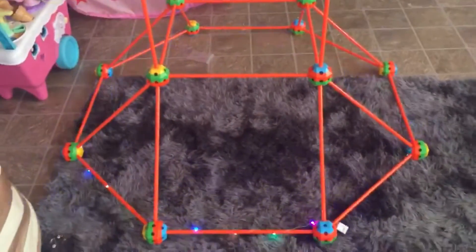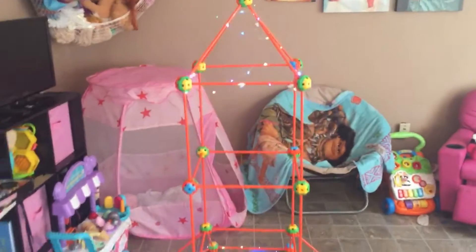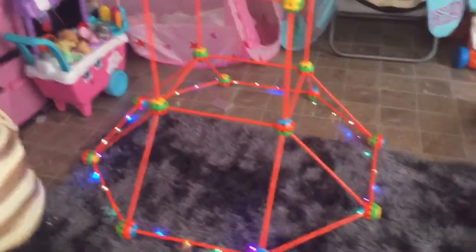Here's an up-close look at our rocket ship with those LED lights — we placed them at the top and the bottom, making it really fun for the kids.